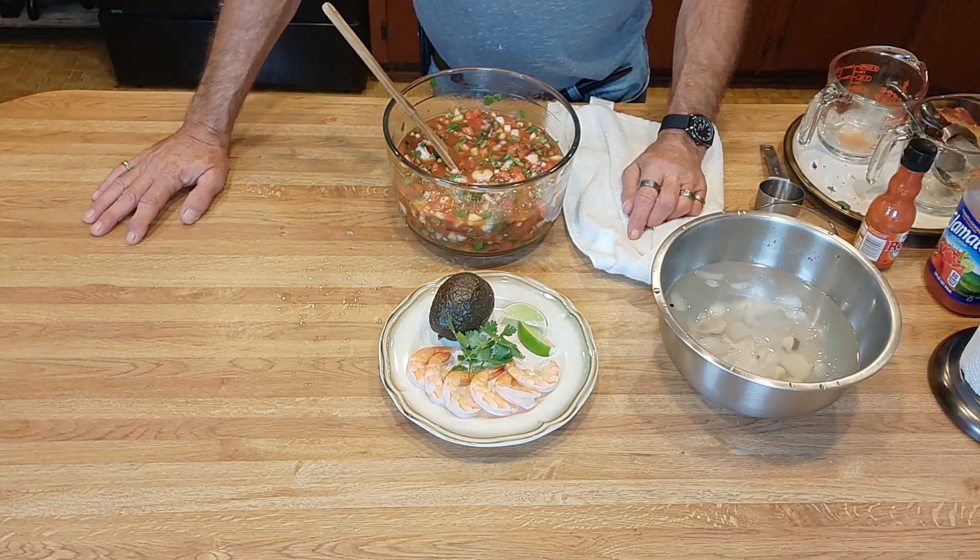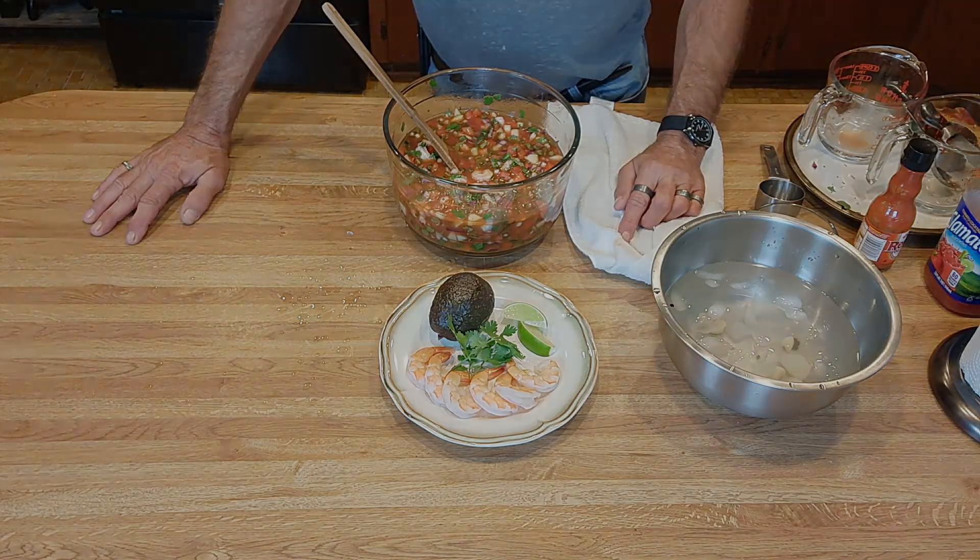Hit that notification bell so every Wednesday when we put out a new cooking video, you're one of the first ones to see it.